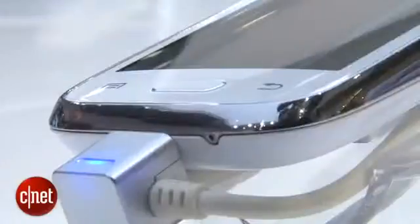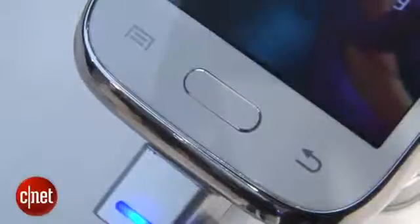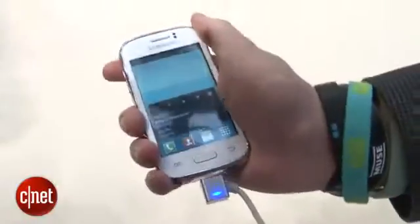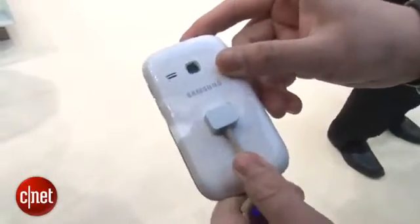It's got this glossy white, all-plastic design with nice chrome edging and silvered chrome microphone and speaker ports. It's only a 3.7-inch device, so it fits quite easily in your hand and will slide into your pocket perfectly well.